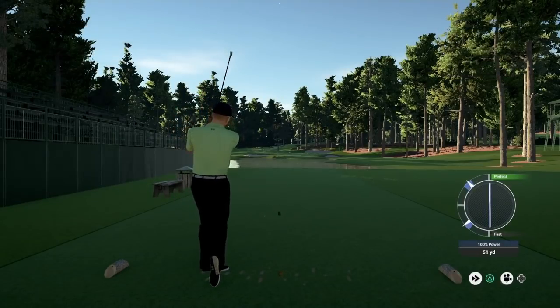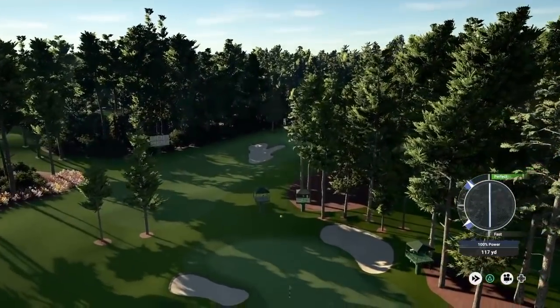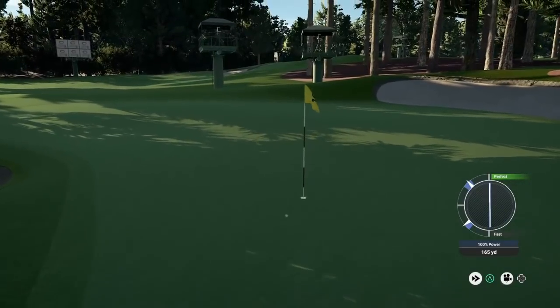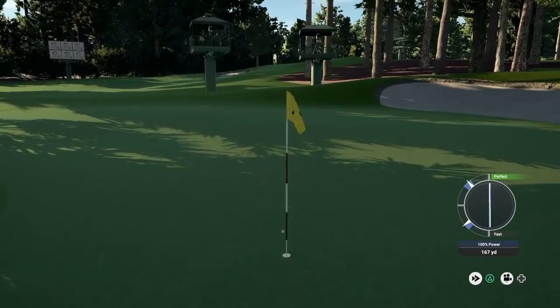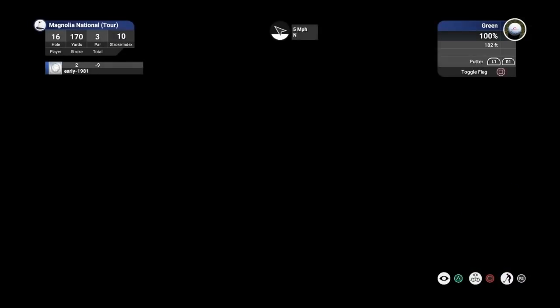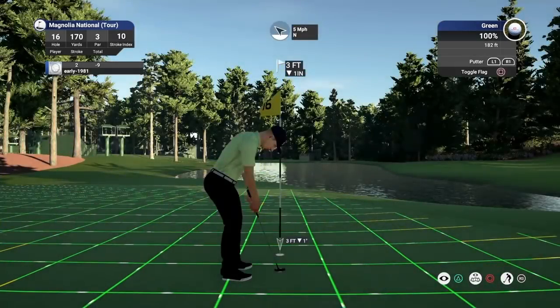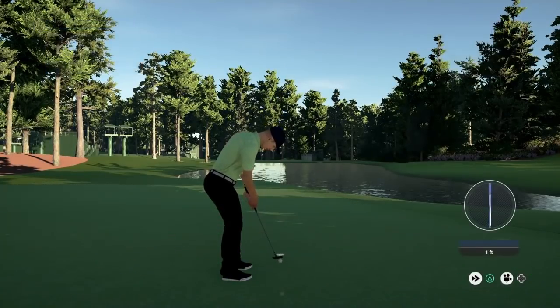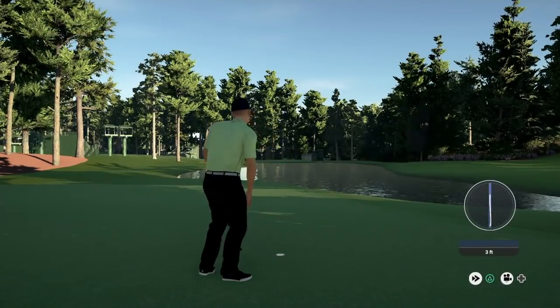It's a great strike — I think I'm all over this. It's a great attempt and if you haven't already hit the like button please go and do so, because you are not going to see a better approach shot than that unless it goes in. That is going to set up another birdie. What a back nine we're having here.